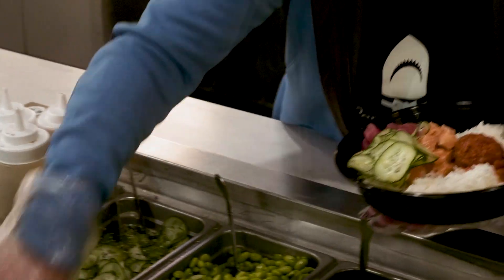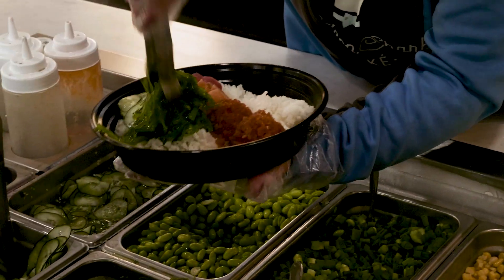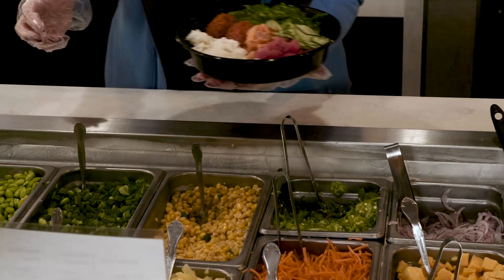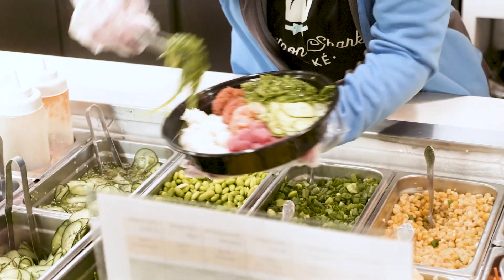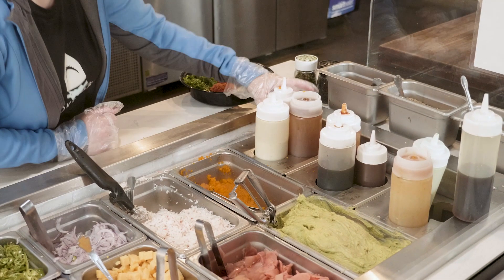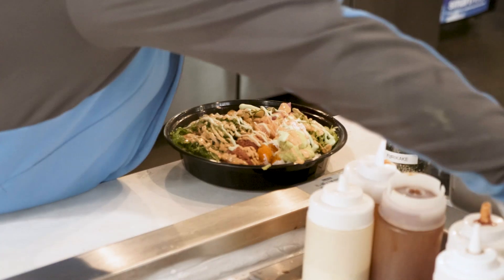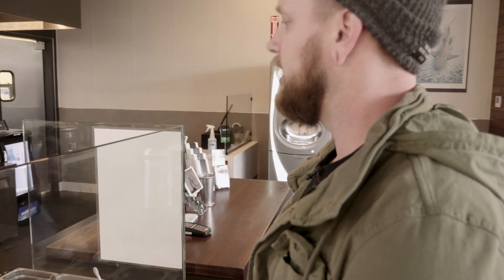A lot of that — a lot. A little bit more. Spicy mayo. And then wasabi — a little bit of wasabi, not a lot. And then a little bit of eel sauce. And a little bit of ponzu. I lied — a little bit of ponzu makes everything really tasty.